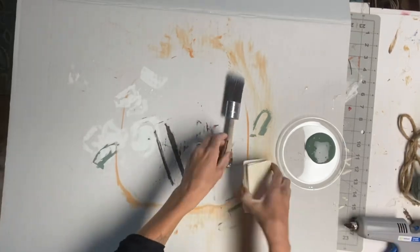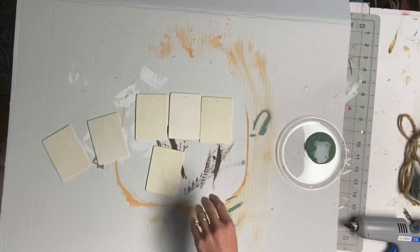I started with these unfinished wood rectangle pieces. I get them from Hobby Lobby — they come in a pack and I paid about $3.99 for them.